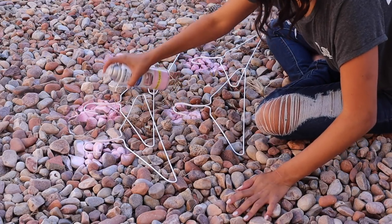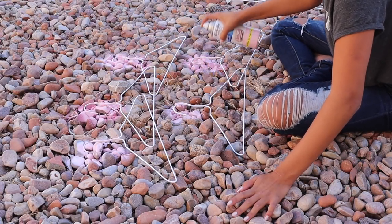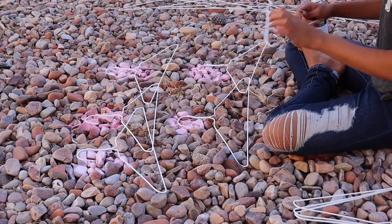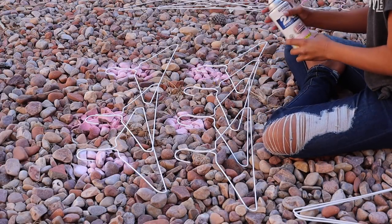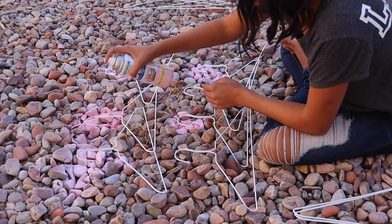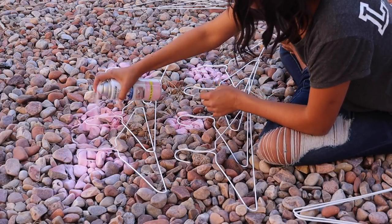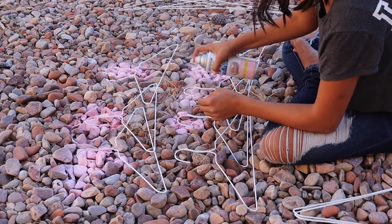I'm doing multiple of these hangers because I have a lot of hangers, which means I've got a lot of clothes. Sometimes I will add an extra layer to make it thicker or to get every bit done. And there you have it — that is the finishing touch. There's all my hangers.